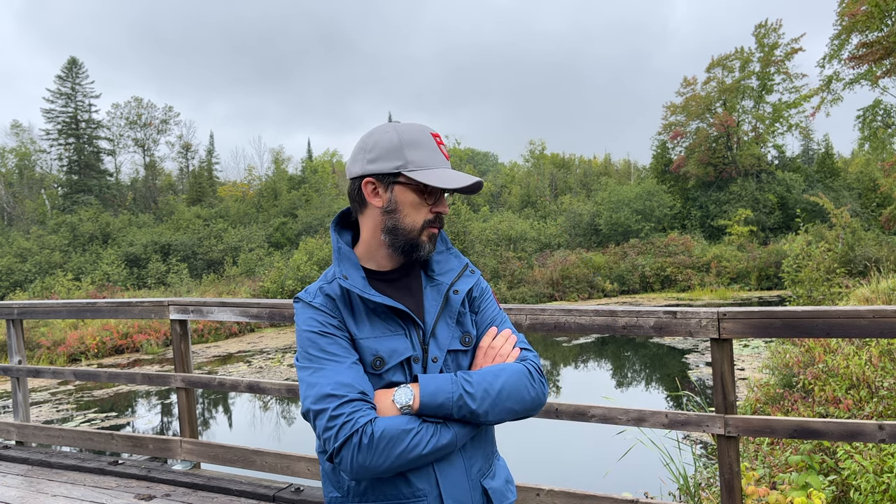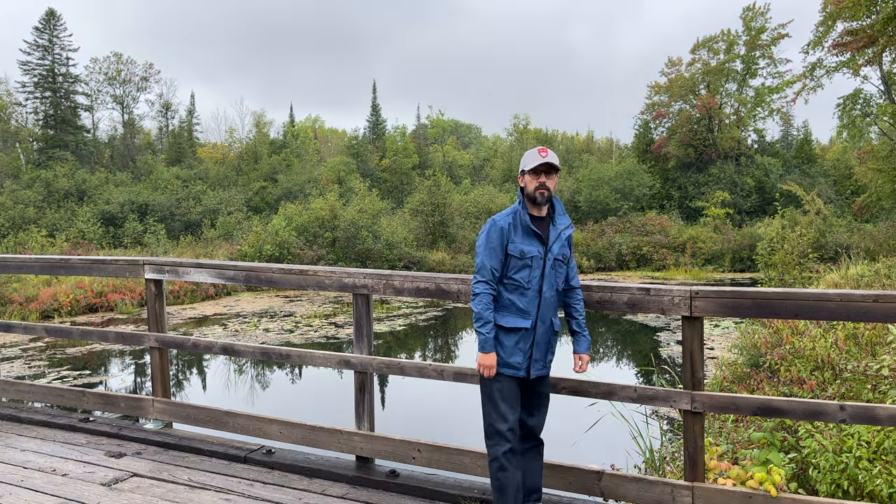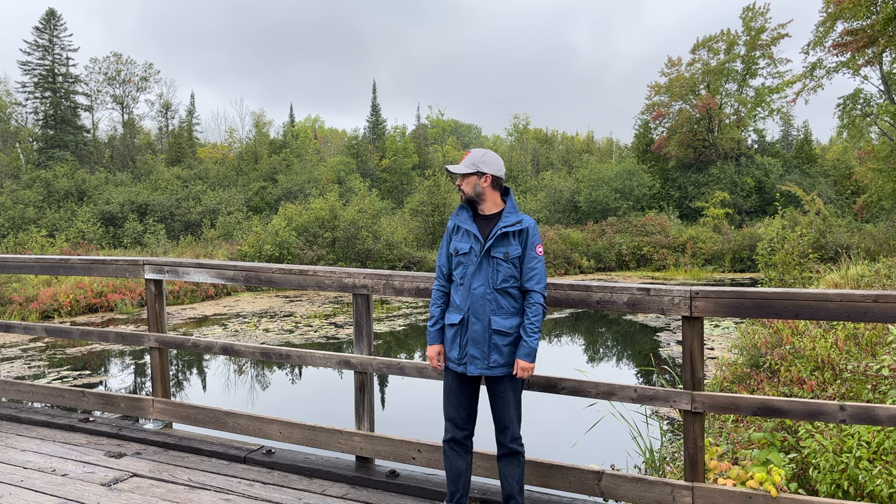So far I'm pretty happy with this purchase. This is a pretty capable field jacket with a very nice contemporary design. I can see myself wearing this field jacket very often during those windy and rainy fall days.